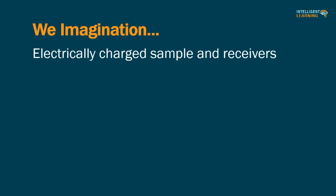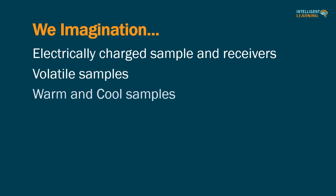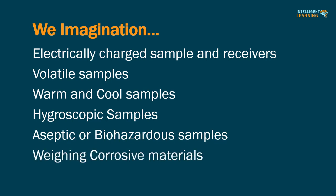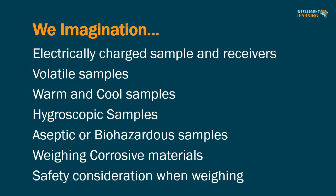In this video we cover: the impact of electrically charged samples and receivers, weighing of volatile samples, handling of warm and cool samples, weighing of hygroscopic samples, weighing of aseptic or biohazardous samples, weighing corrosive materials, and safety considerations when weighing.